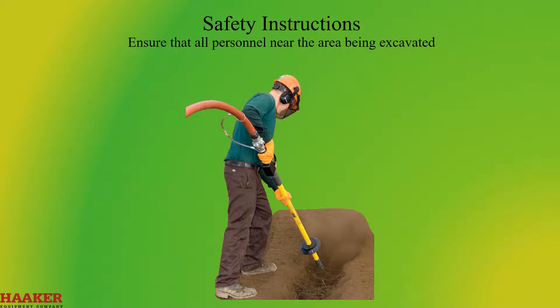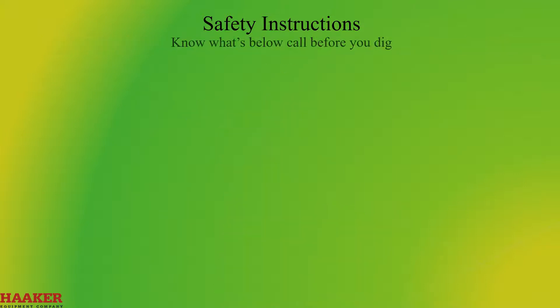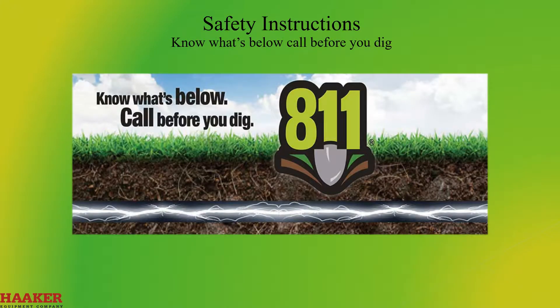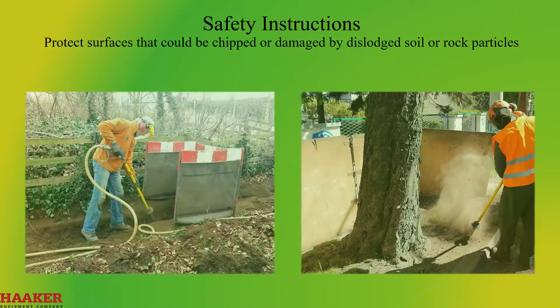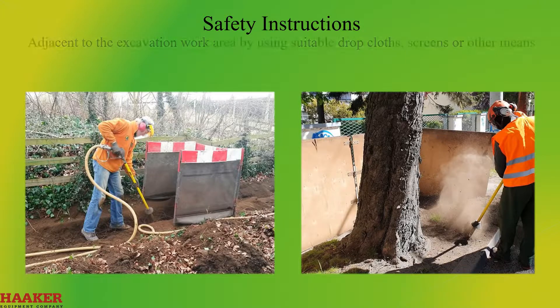Wear an approved respirator when working in extremely dusty conditions. Ensure that all personnel near the area being excavated are aware that the utility air spade is being used and that they wear appropriate PPE. Know what's below — call before you dig. Protect surfaces that could be chipped or damaged by dislodged soil or rock particles adjacent to the excavation work area by using suitable drop cloths, screens, or other means.